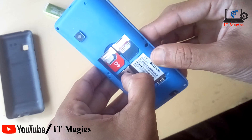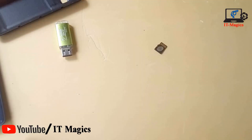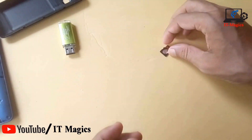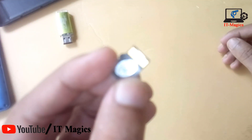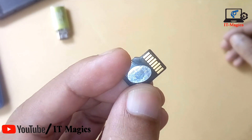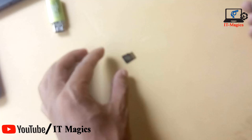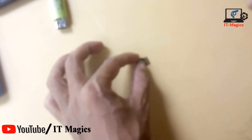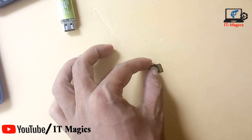Sometimes damage happens when you physically use the card — something goes wrong. Basically, you can see there is a connecting plate on this memory card, and there is a problem here. If you clean this plate with a rubber eraser, it will work again.